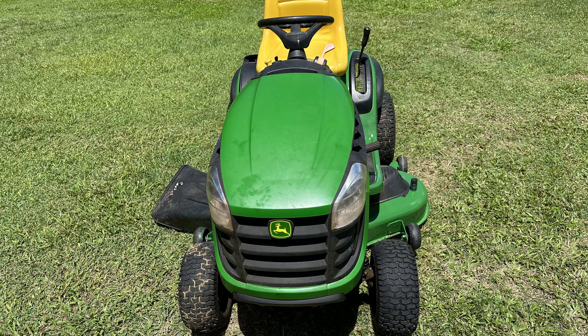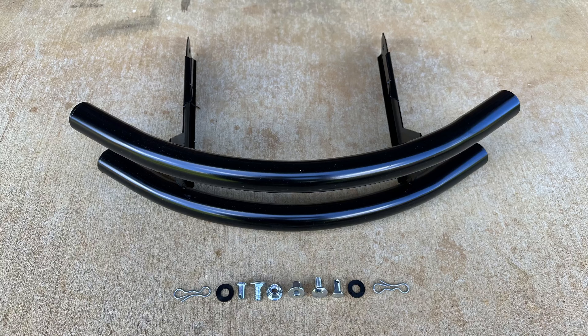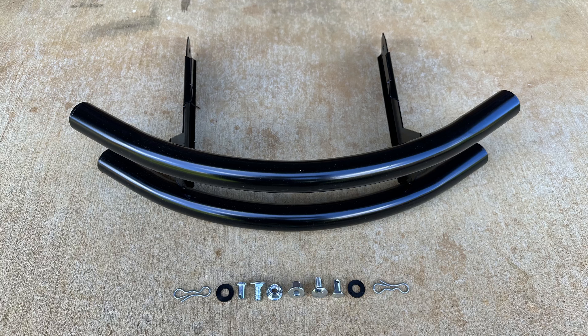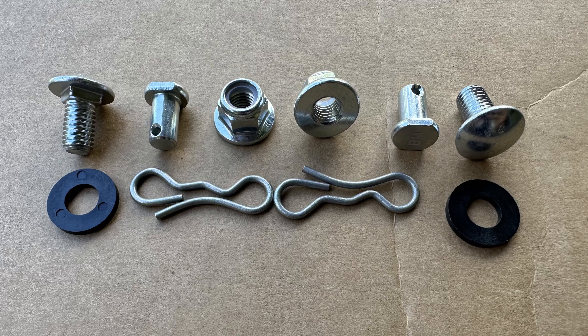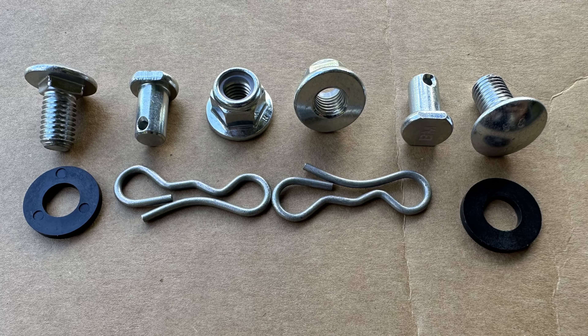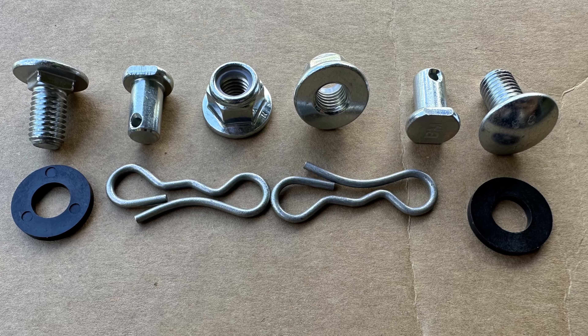We will start with a view of a John Deere D140 without a front bumper. We can see the front bumper and installation hardware included. For reference, this is John Deere front bumper part number BG20944. The bumper includes tubing that is 3.18 cm or 1.25 inches. The hardware includes plastic end clips, clevis pin, washers, and spring locking pins.